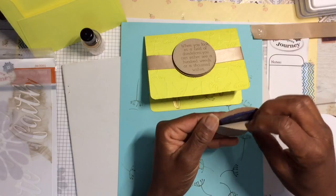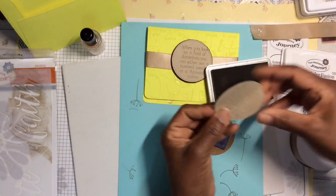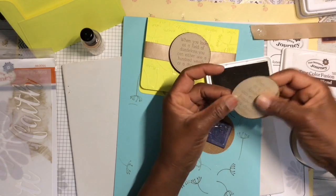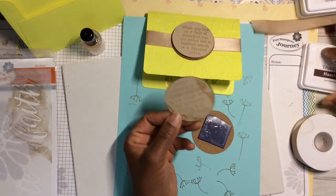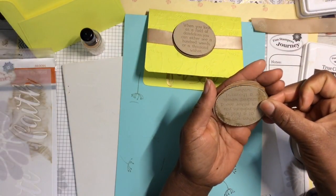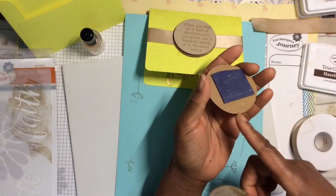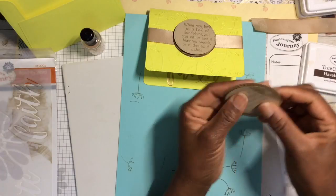One thing I did forget to do — I did ink up the edge. I don't mind it being a little messy; messiness is in, right? I actually edged this one as well in the darker brown. You do want to layer the two as neat as you can.